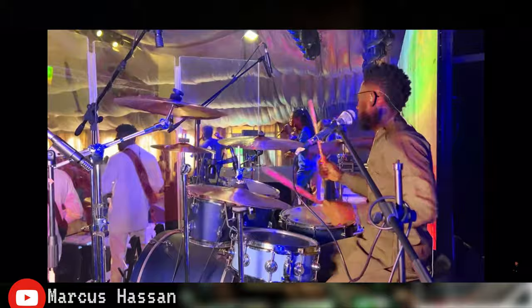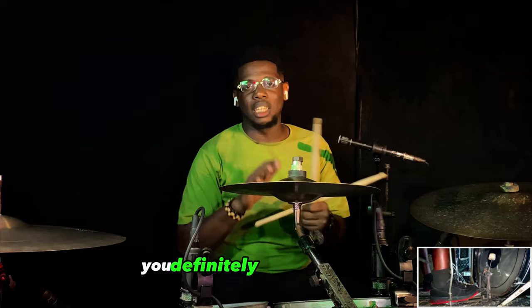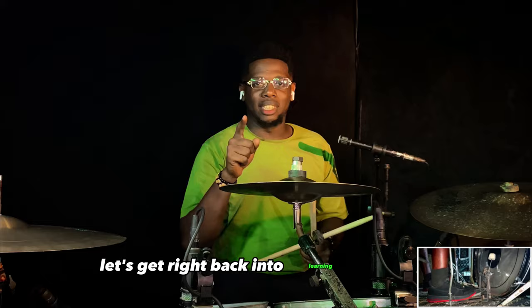Just in case you find any of these chops too difficult, trust me, you can just move to the next one. You'll definitely find one that is actually at your level of playing — at least two or three. Let's get right back into learning that chop. So basically it sounded like this.